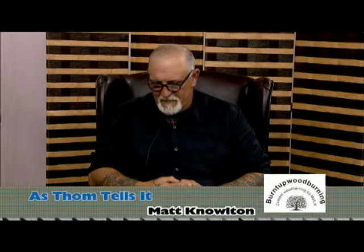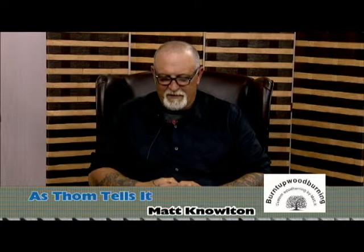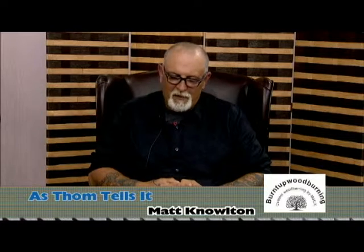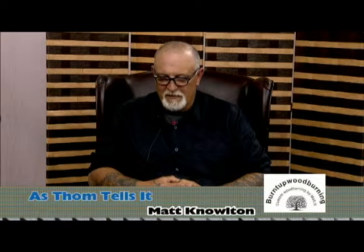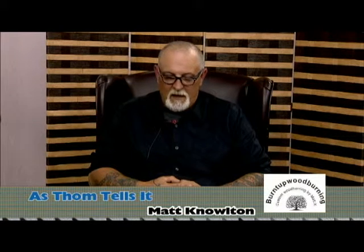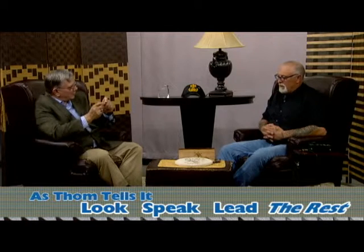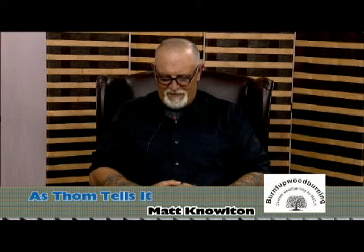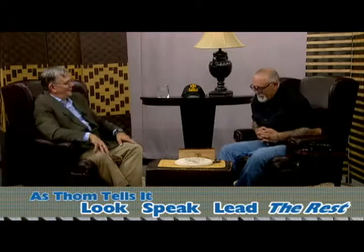My youngest is a welder and I've made him a couple of signs already. He just graduated Tuesday — certified through his job as a welder and he's loving life. He's got to have the steady hand that you have for welding. He does have a pretty steady hand. You can do the wood, he can do the welding — work together on that.